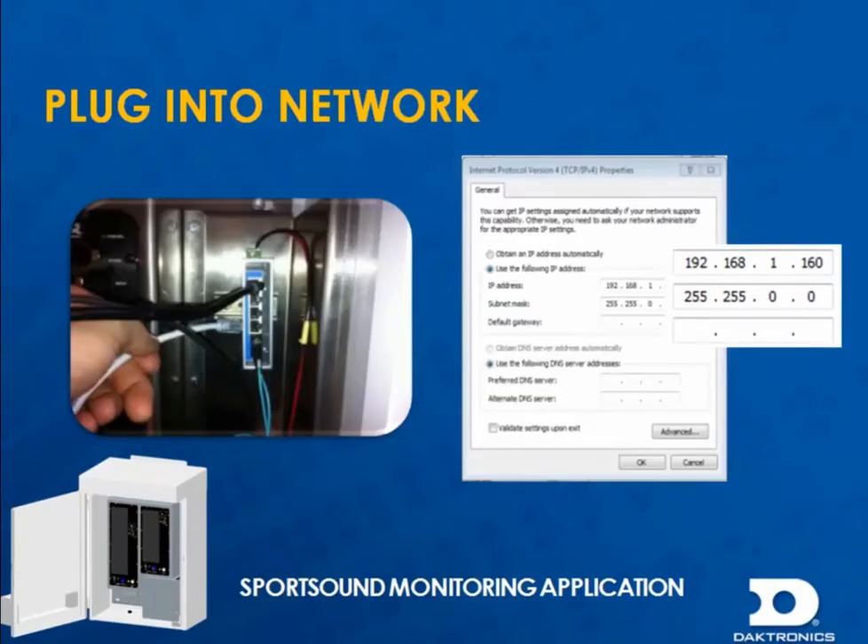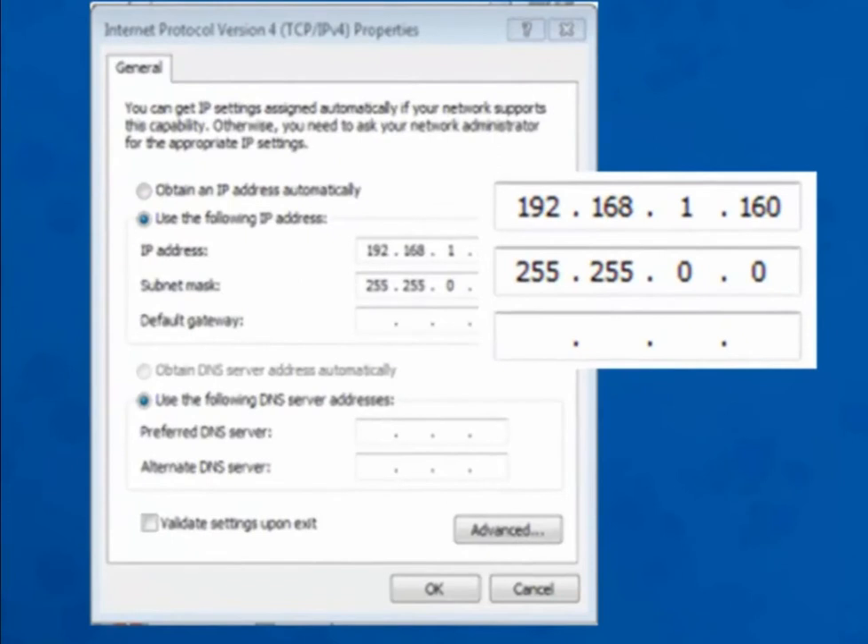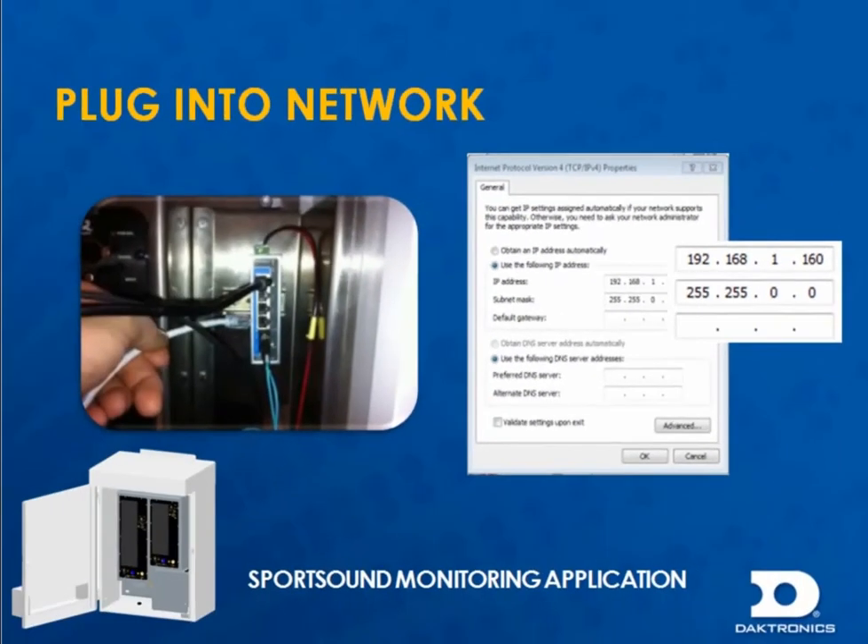First, you need to plug into the audio network. You can connect your computer indirectly at the fiber conversion box, or the control enclosure that is part of the speaker cabinet, at any open ethernet port. Ensure the internet protocol on your computer is set correctly, and remember to turn off all wireless network cards.